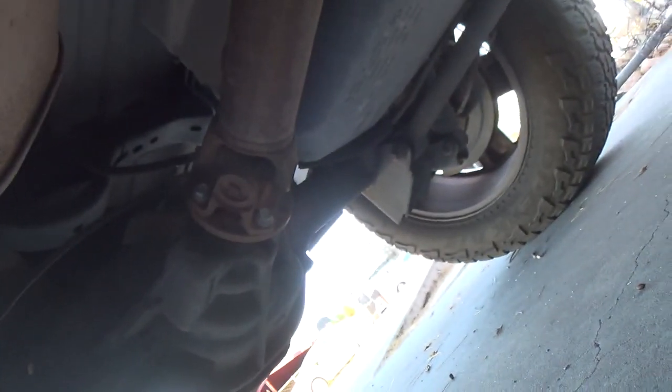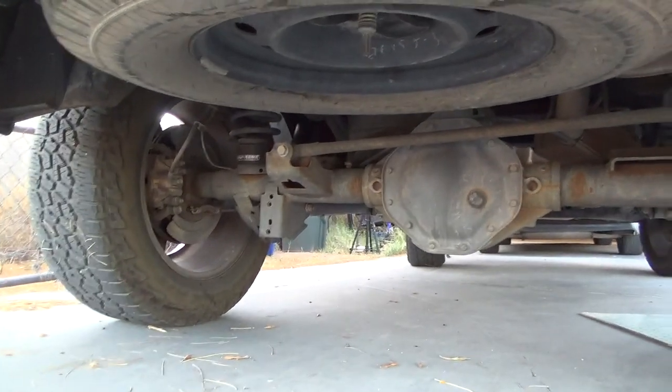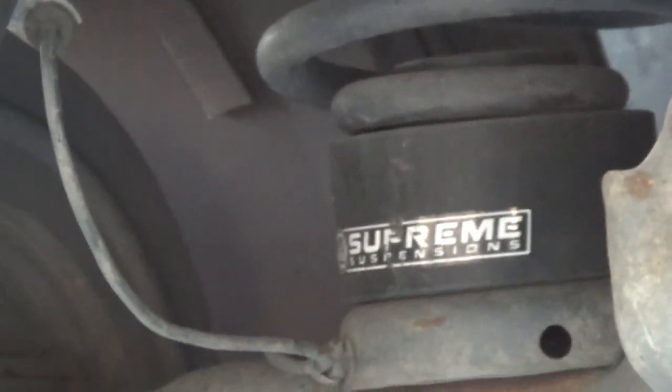I don't know if you guys can hear that, but everything else — that shock over there, that one doesn't do that. Here's the rear. Those little spacers are holding up pretty nice — they still look solid.